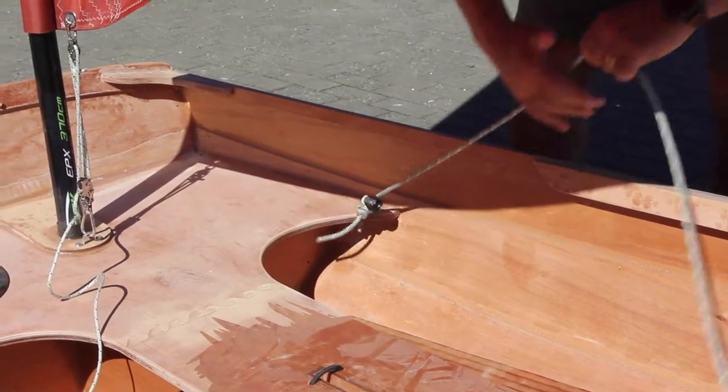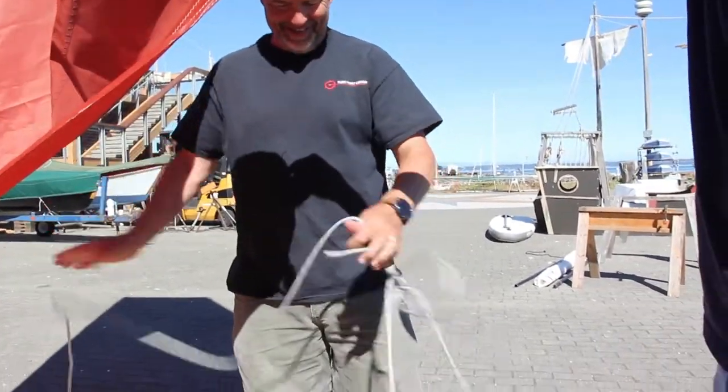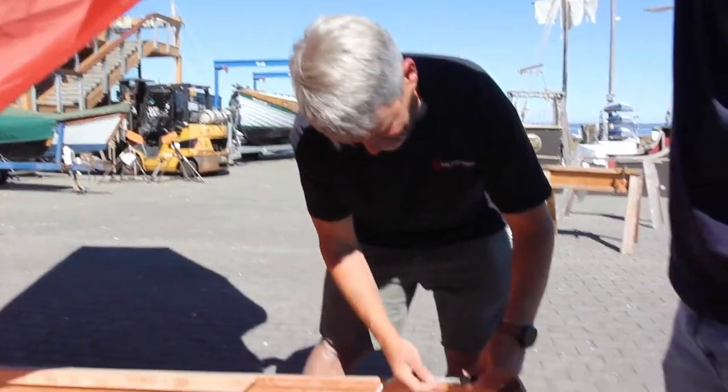Brandon's going to lead the line through this forward block and tie a figure eight. This is a double-ended mainsheet — it's a great system. Brandon came up with this and we've been really excited about it. You'll see why in a minute.